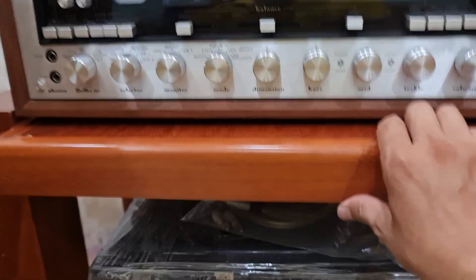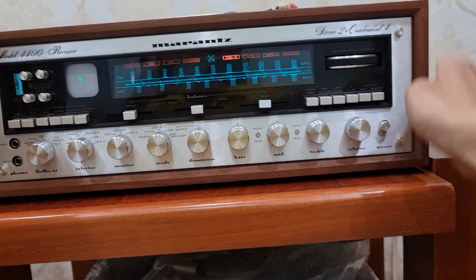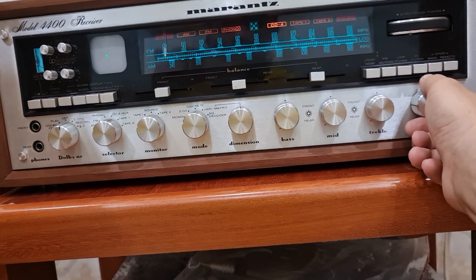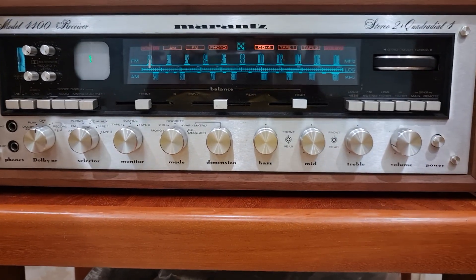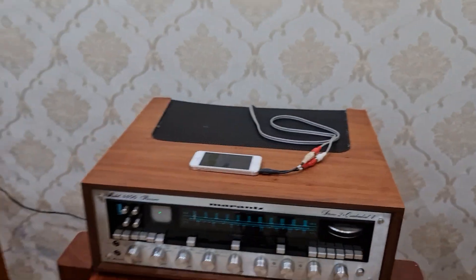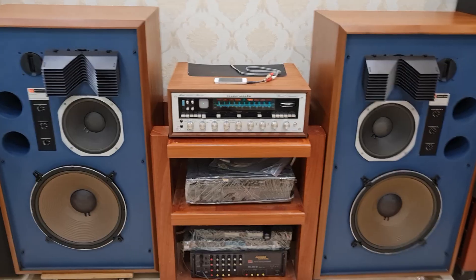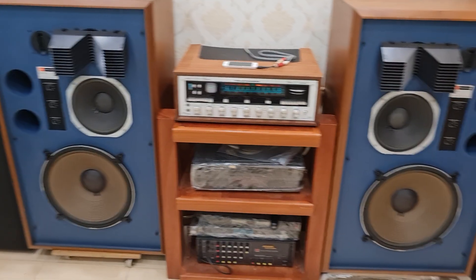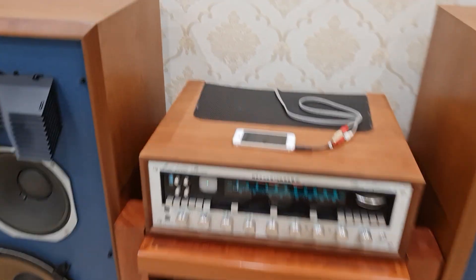Em đang đánh với chiếc âm ly, lề server của hãng Marantz, model 4400. Quả này đánh rất hay. Bây giờ em sẽ test, em sẽ cho loa vào vị trí và test một đoạn nhạc cho các bác cùng nghe thử. Em đã cho vào vị trí và đang lắp lưới vào rồi, để quay mời các bác cùng nghe thử một bản nhạc.